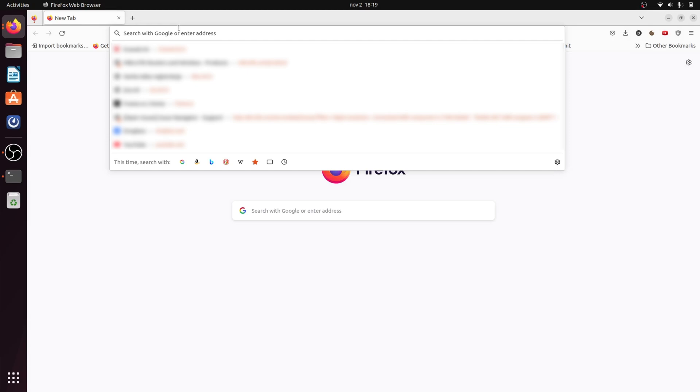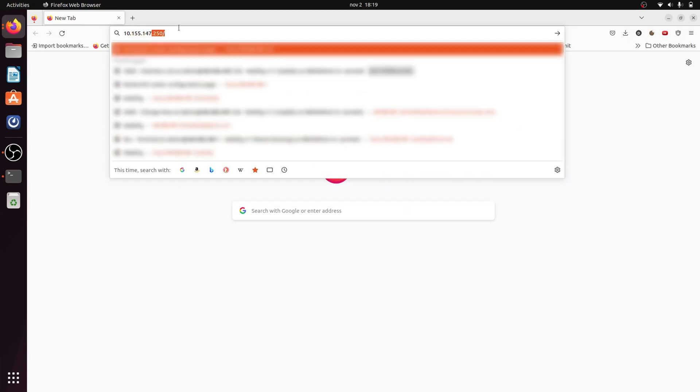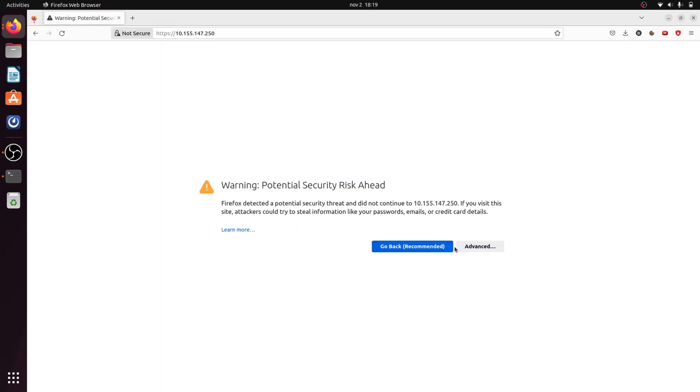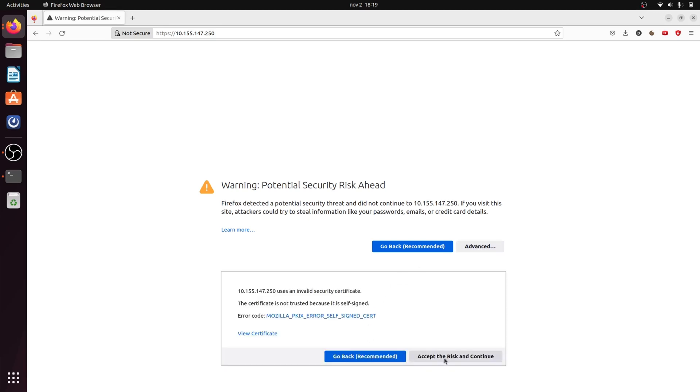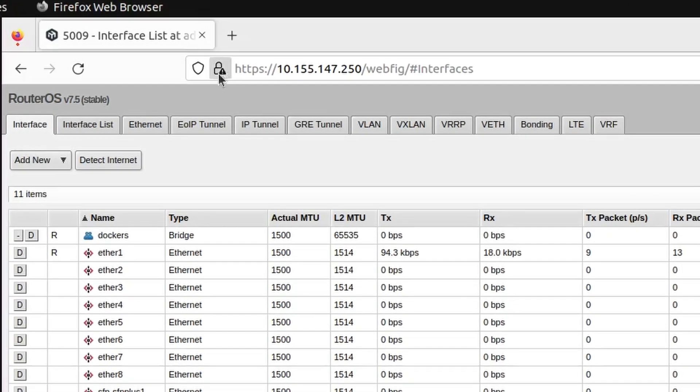Now if I enter the IP address of my router, I'm given a warning. But if I click on advanced, I can accept the risk and continue. The reason for this warning is that no certificate authority has been used, so anybody could have created this certificate. If you look at the URL, you can see the padlock and that HTTPS is used. It was that simple.